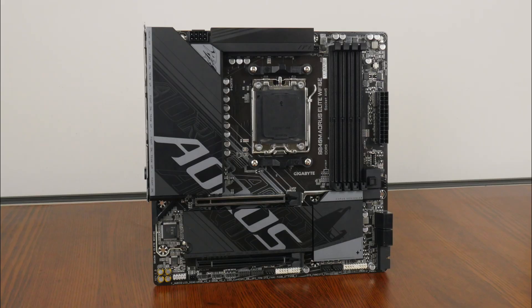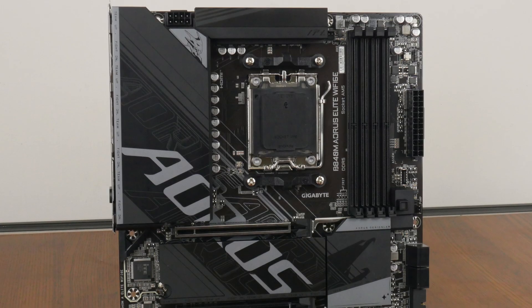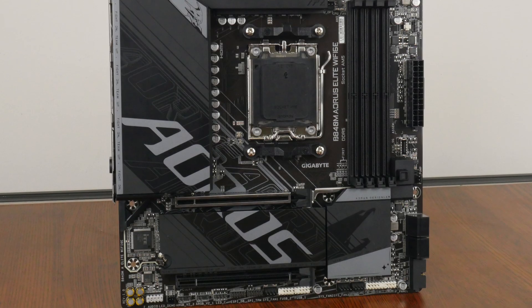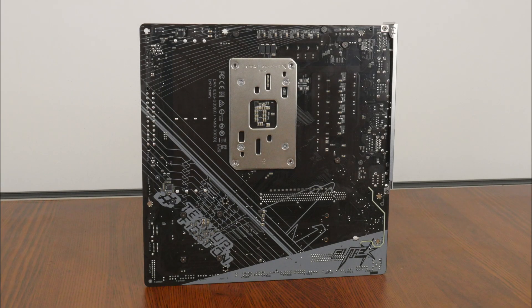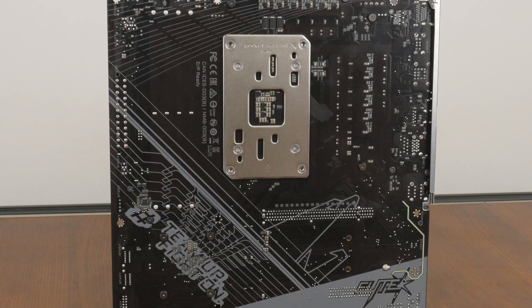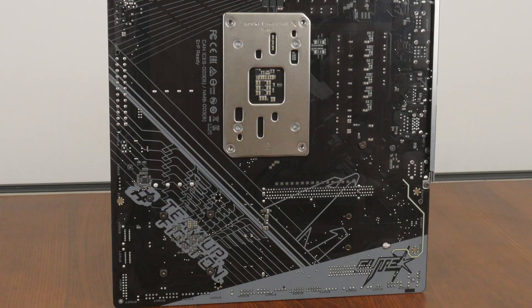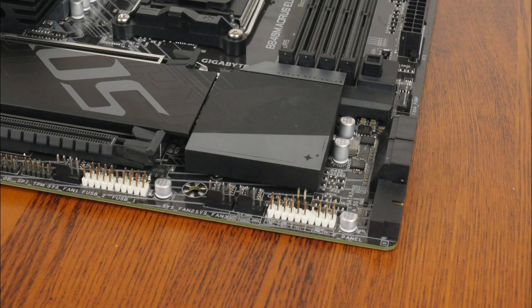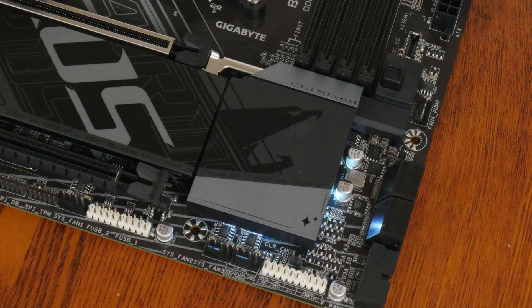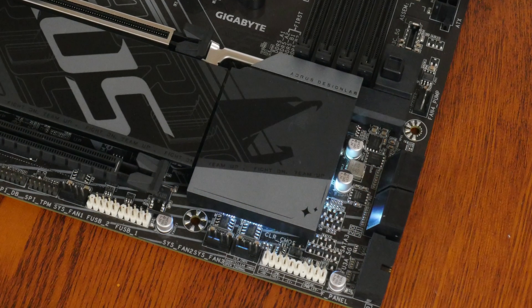Onto the board itself, Gigabyte has gone for a black and grey aesthetic, with a black coloured PCB and black heatsinks that sport splashes of grey. The board comes with an integrated I/O shield design, and over on the rear of the board, Gigabyte has included some Aorus motifs for added visual interest — a nice touch, in spite of the fact that most of these motifs would likely never see the light of day inside a PC case. Fans of integrated aesthetic LEDs will be pleased to note that Gigabyte has included RGB LEDs beneath the chipset heatsink, which add a touch of pop to the overall appearance of the motherboard.